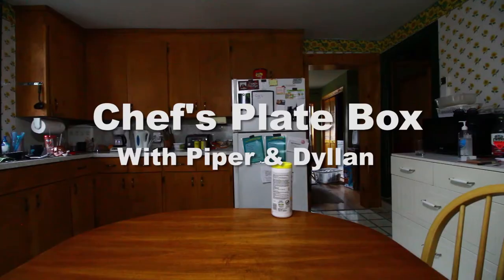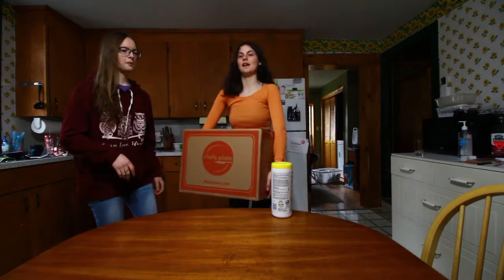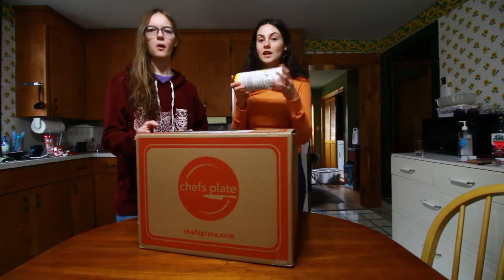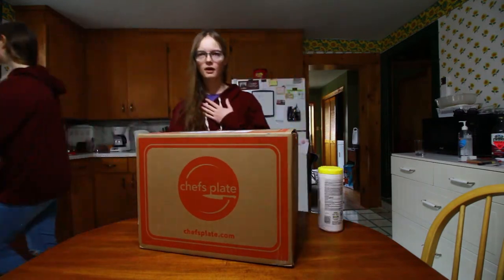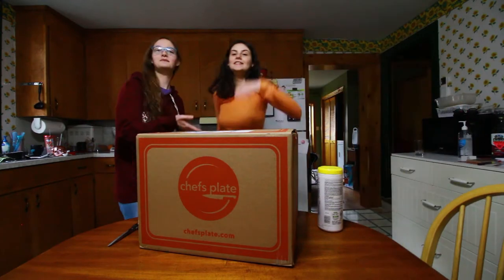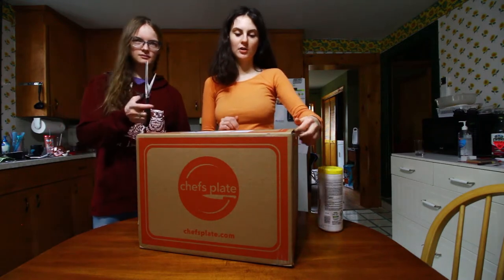Oh look at that, goodbye FedEx! Okay, hello everybody, welcome back — leave it on the board, first thing we do. Hi, and Gina, this is Piper. We are going to be opening a Chef's Plate delivery box.